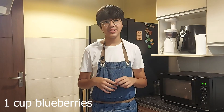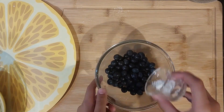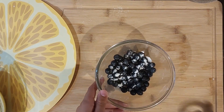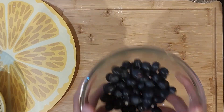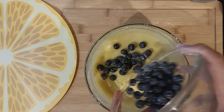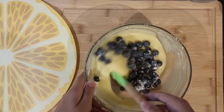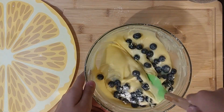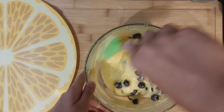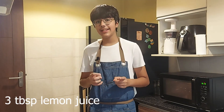Now, into the batter, I'll add in flour-coated fresh blueberries. Just before I transfer my batter into my prepared loaf tin, I'll add some lemon juice.